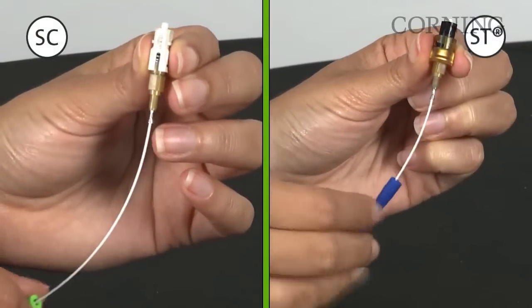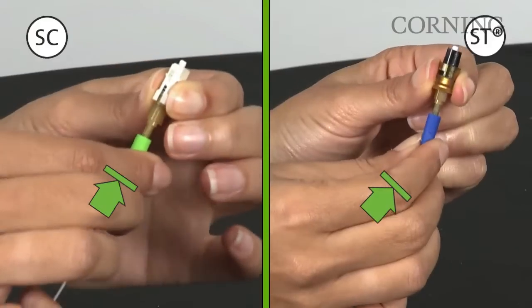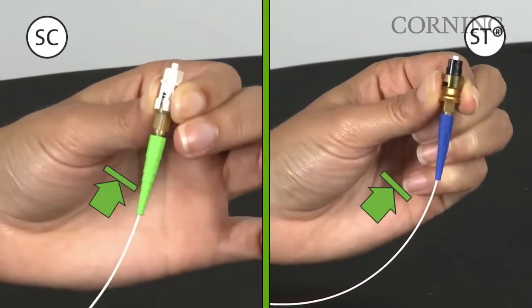For SC and ST compatible connectors, gently push the 900 micron boot onto the connector lead-in tube until a positive stop is reached. Slight resistance is normal.